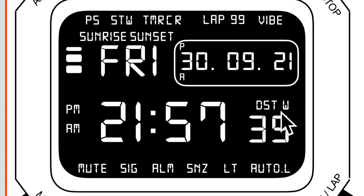We also have sunrise and sunset icons, an atomic signal icon, PM and AM icons, and daylight saving time with a W — part of the world time. At the bottom there's mute, hourly signal, alarm, snooze, LT, and a new one called auto L.